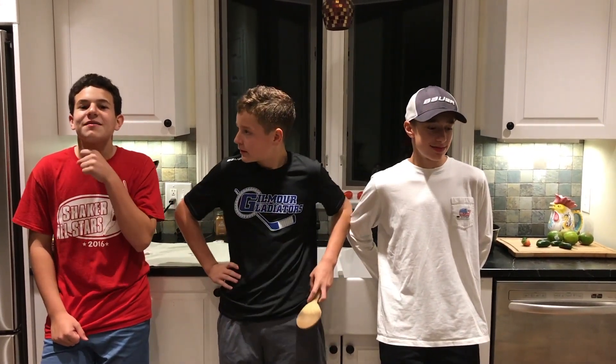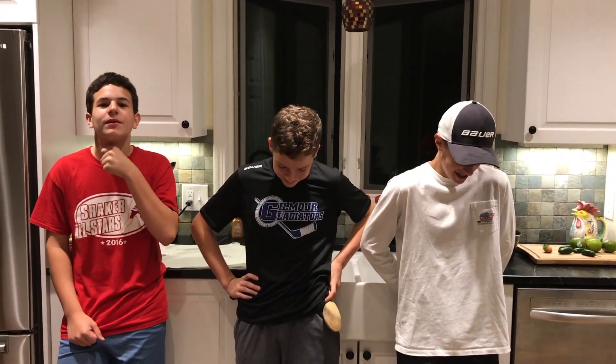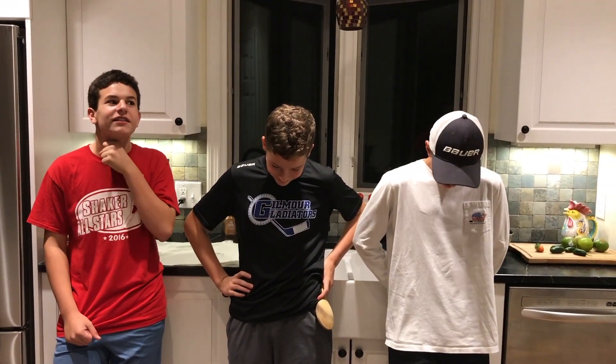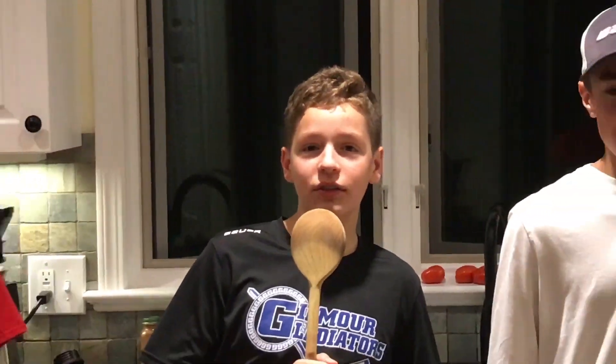What's up everybody, WPSL here back again with our video. Today's video won't be explained by our commentator Ben Snapper. So Jack and Eric, they're making some death noodles, and Harry and I, the cameraman, we're gonna put three hot sauces in it along with the death noodle sauce. So Jack will explain the rest of it.